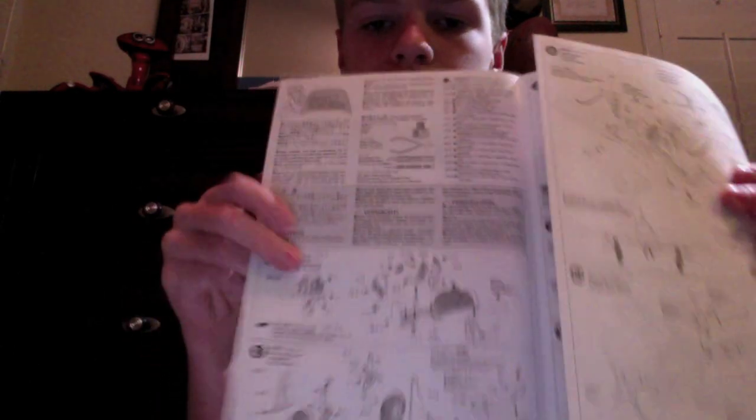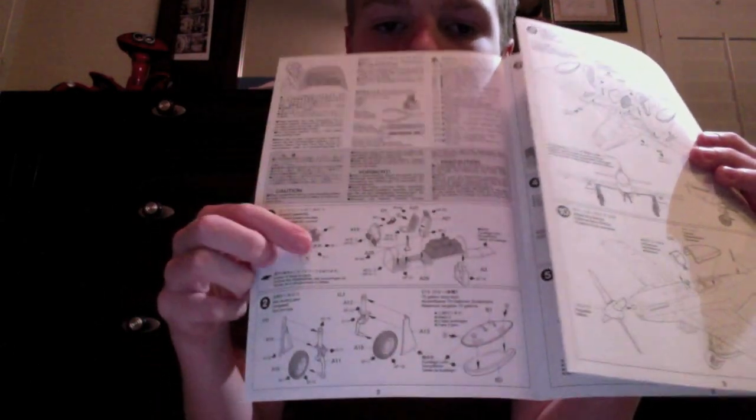And of course, the bottom of the cockpit right there. The instructions look pretty good. There's a little history in what looks to be eight different languages, and cautions on the first page up top. And then the cockpit, gear stuff, and the bombs over there on the other side.